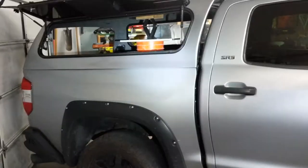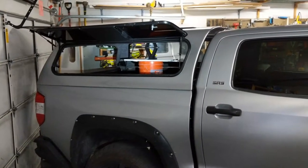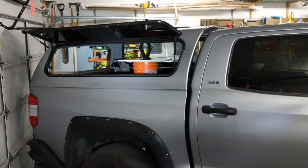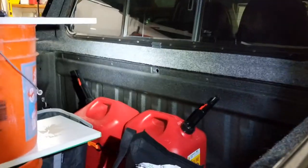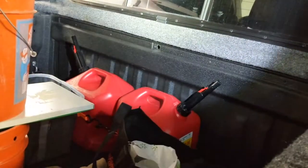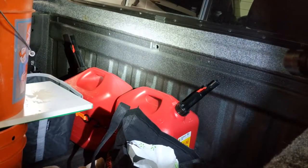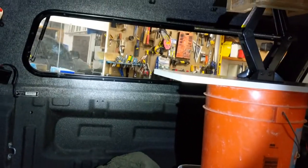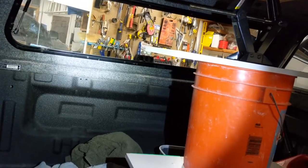On my Tundra here the snug top was leaking, so I'm going to show you where it was. It's multiple places. One is in the back here above the gas cans, right under the ledge. I was like why is it leaking there? It wasn't coming from the window — it's down here at the bottom part. It's also leaking from the windows as well, so that's another fix right there.